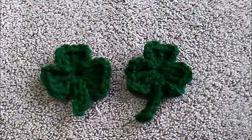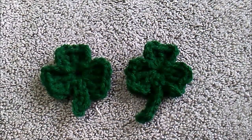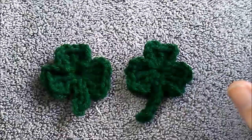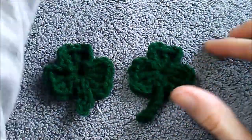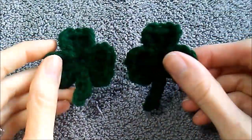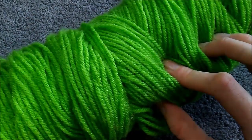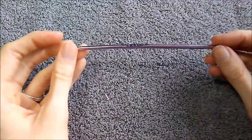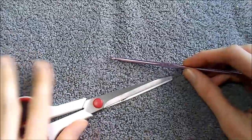This is a really super simple project — it should not take you that long at all. The materials you're going to need are some yarn. My favorite as always is Red Heart Super Saver. I'm using a dark forest green for the finished shamrocks, and a bright springy green for the video so you can see what I'm doing. You'll also need a size G crochet hook and a pair of scissors.